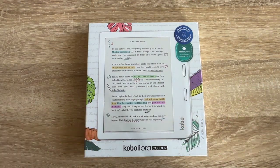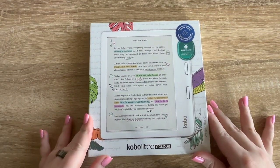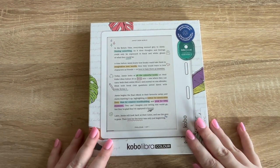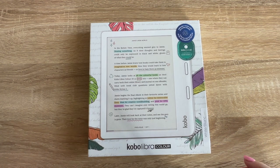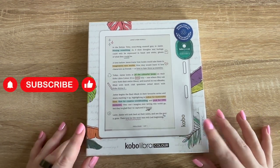Hello everyone, welcome back to my channel. Today we are doing a Kobo Libra Color unboxing. If you are new to this channel, I review e-readers — mostly Kindles up until this point — I talk about books, I take you on little trips, and I do reading vlogs. So if that sounds good to you, make sure you subscribe and stick around.